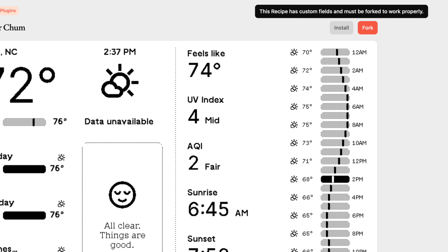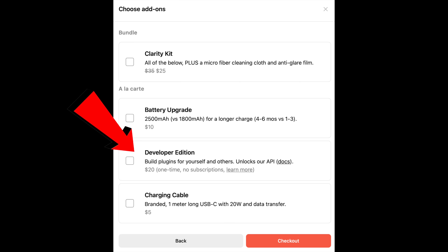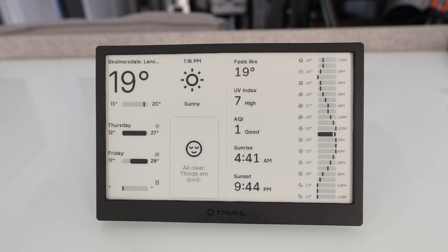To fork a recipe I needed a developer edition account, which I then had to unlock for another $20. Once this was all done it's working fine, so there's no criticism on the results, but it's just not your typical one-click stuff that we've perhaps become accustomed to with products from larger companies.